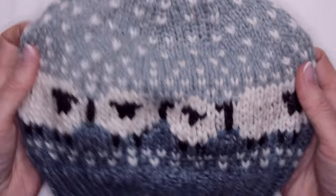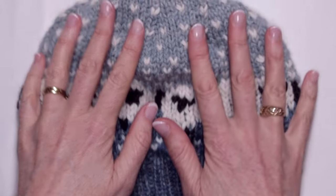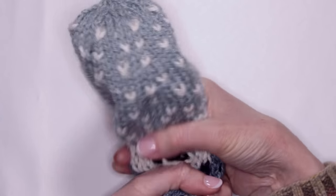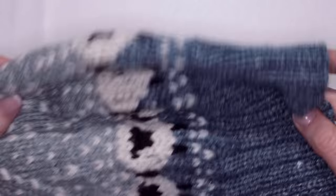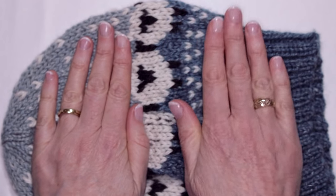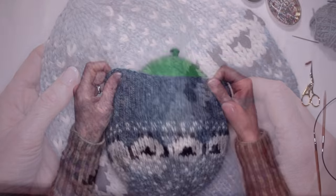Now you're ready to block it. Soak it for about 15 minutes in some lukewarm water — water that you'd be happy to put a baby in: not too cold or too hot. Let it have a good soaking so the fibre is full of water. When squeezing the water out, never wring it — just gently squeeze. Then get a towel, lay it flat, wrap it up in the towel, and when it's completely wrapped you can stand on it. The weight of your body will slowly squeeze the excess water into the towel. Then while it's still damp, put it on top of a balloon to dry — that gives it a nice round surface. Here it is on our balloon head.